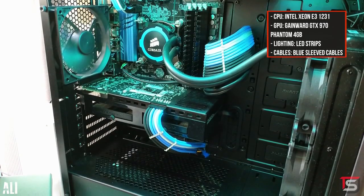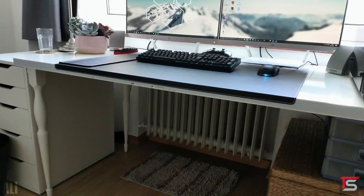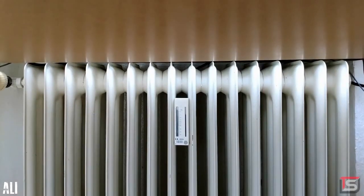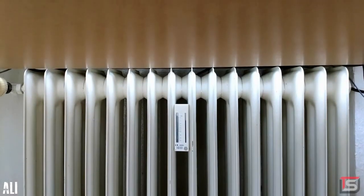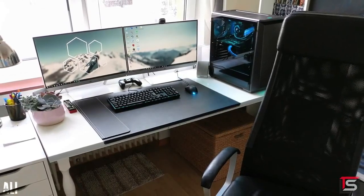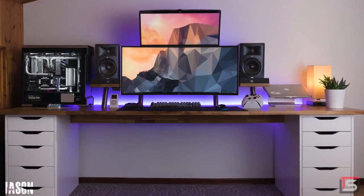Props on the cable management and good choice on the sleeving — that looks very clean. Cable management is also pretty clean for the most part, aside from a few cables running through the back of the radiator, which he stated in the notes he does not use. So that's fine. It's a pretty straightforward and clean setup; not much I can recommend here. Thank you Ali for entering.